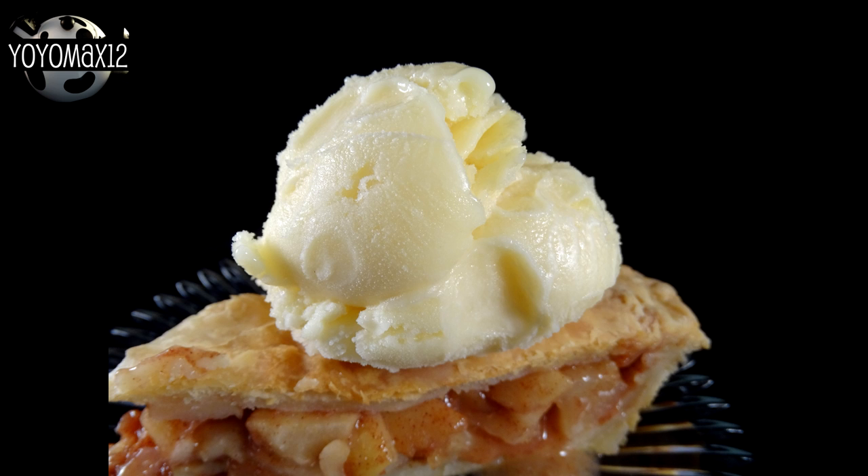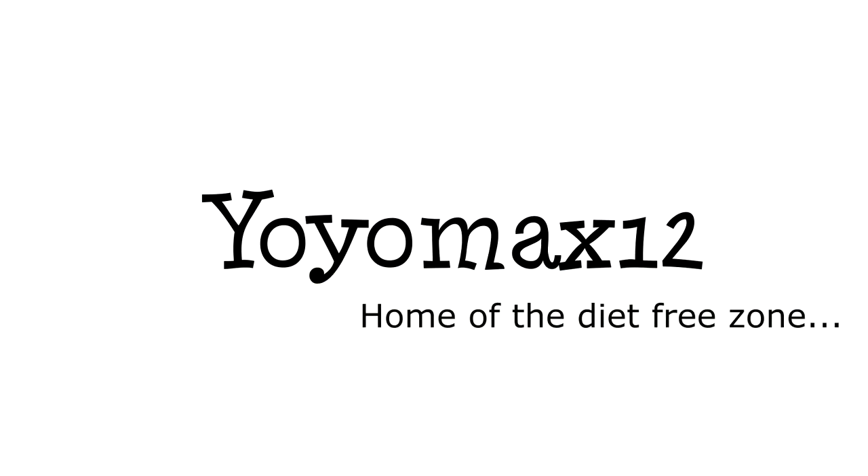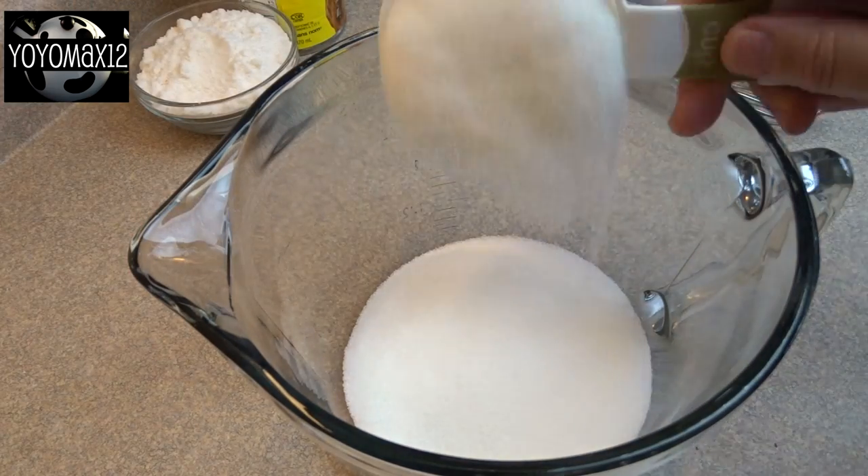This easy churned vanilla ice cream requires no cooking. Hello everyone, this one's so simple.